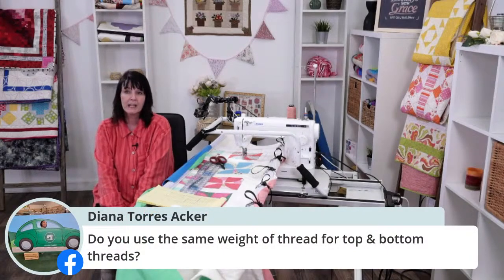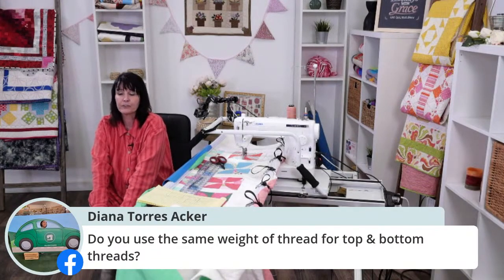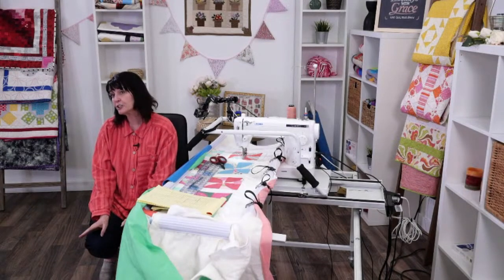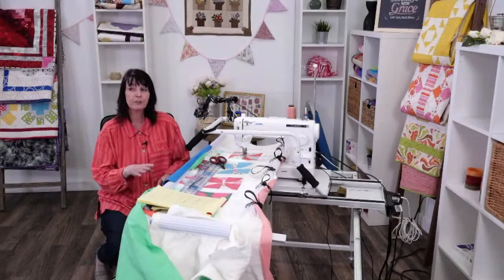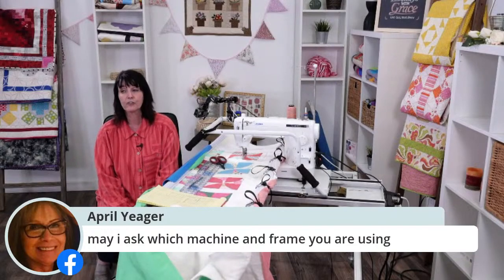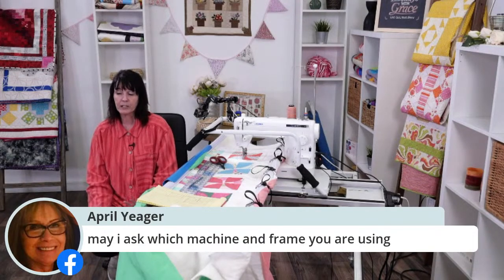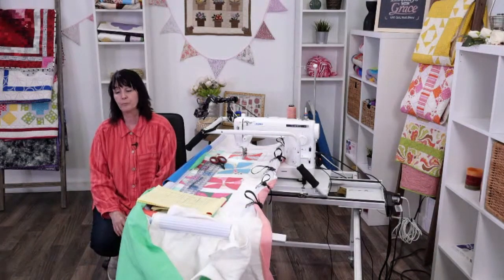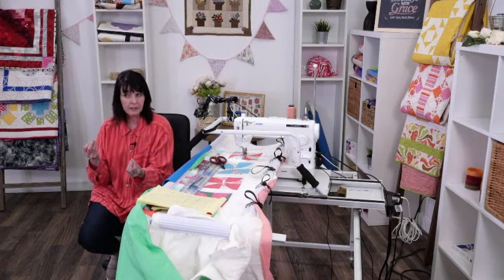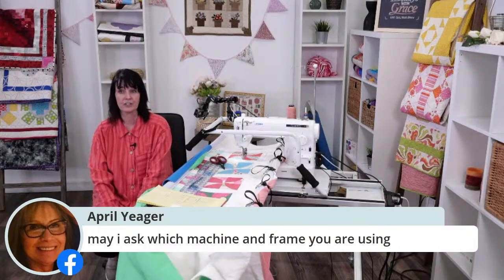Diana Torres asked if I use the same weight of thread for top and bottom — yes, I do use the same weight. I may not use the same color, but on this one I happen to be using the same color and wound my bobbins with that color. A lot of people ask if they have to use the same color — no, you don't. But if your tension is not correct and you're using a light on top and a dark on the bottom, it may pull through, so make sure you've got good tension.